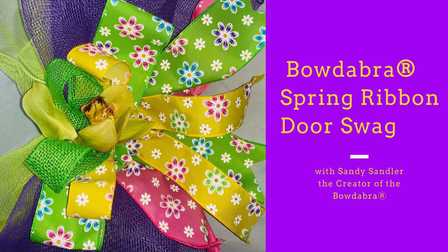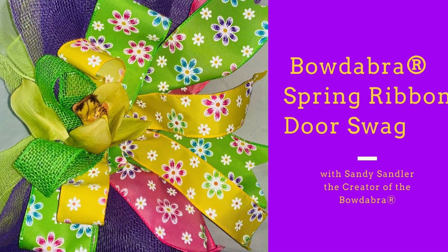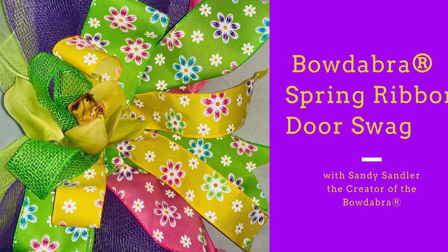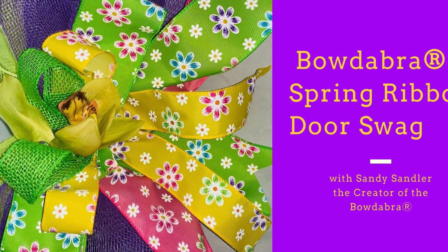Hi, I'm Sandi Sandler, the creator of the Bowdabra Bowmaker. Today I'm going to show you how to make this beautiful door swag. So simple, and we're using our beautiful Bowdabra spring ribbons. So let's get started.